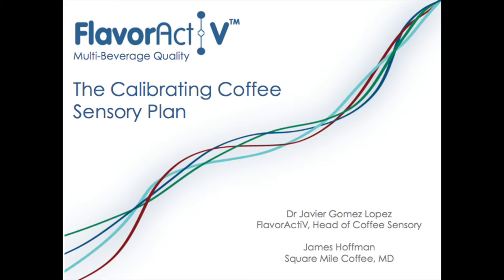Right, you now have James Hoffman and Javier to talk to you about the flavour kit.